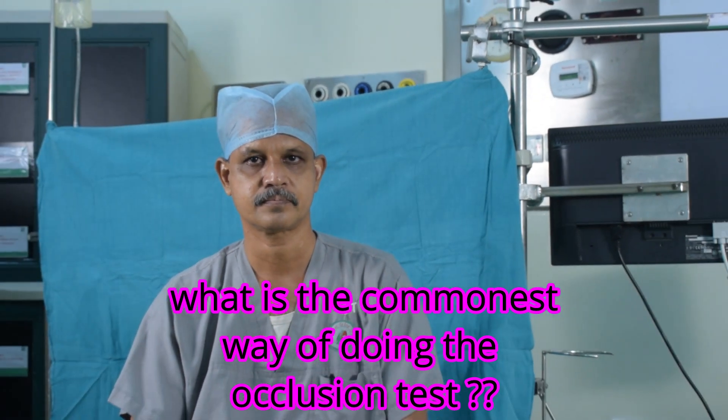What is the commonest way of doing the occlusion test? The commonest way, more commonly used, is the meniscus fall method.